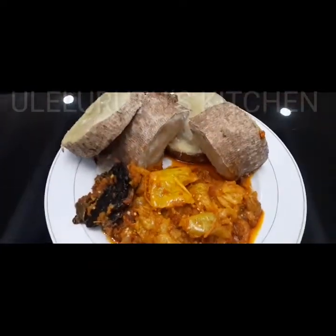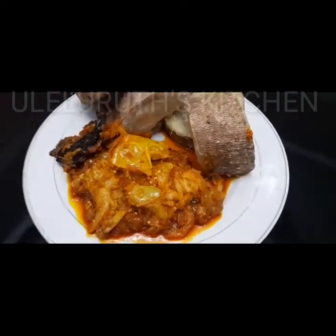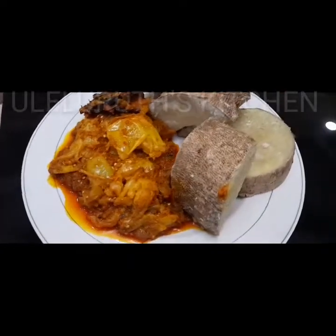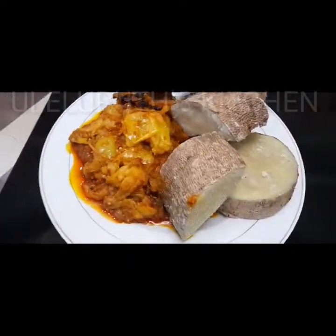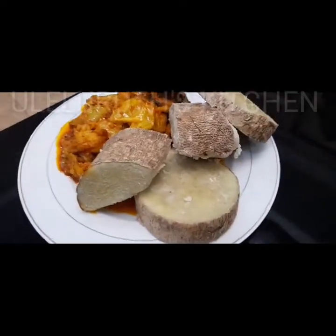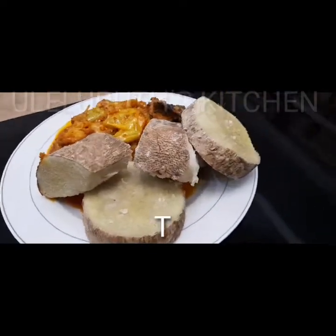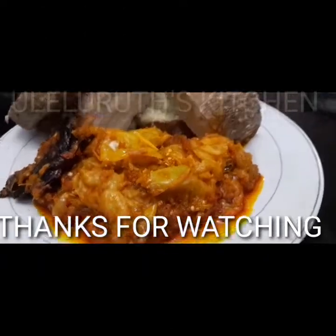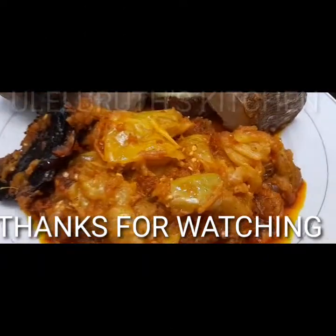Thanks everyone for watching. Thanks to all my longtime subscribers for your support — I really appreciate it. If you're new, don't forget to thumbs up and subscribe if you haven't done so. Stay safe, stay connected — see you in the next video. Bye for now.